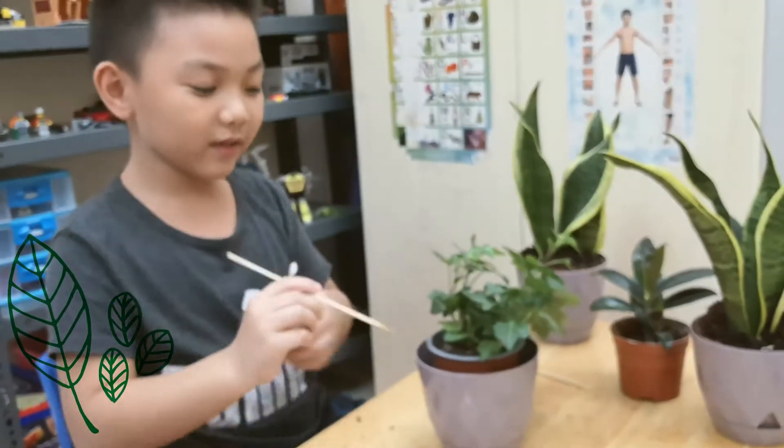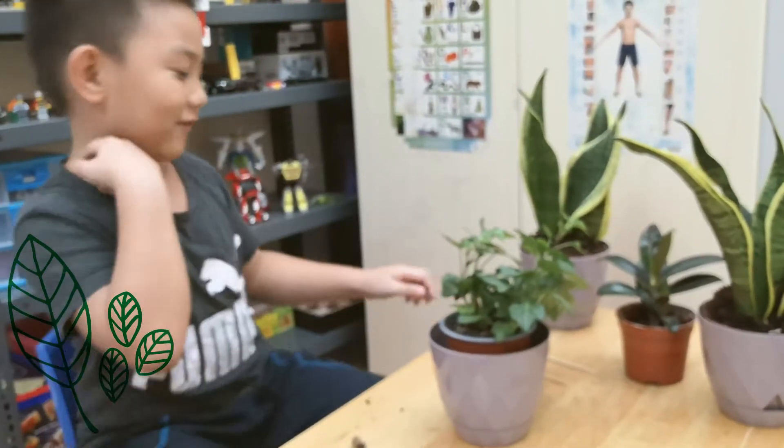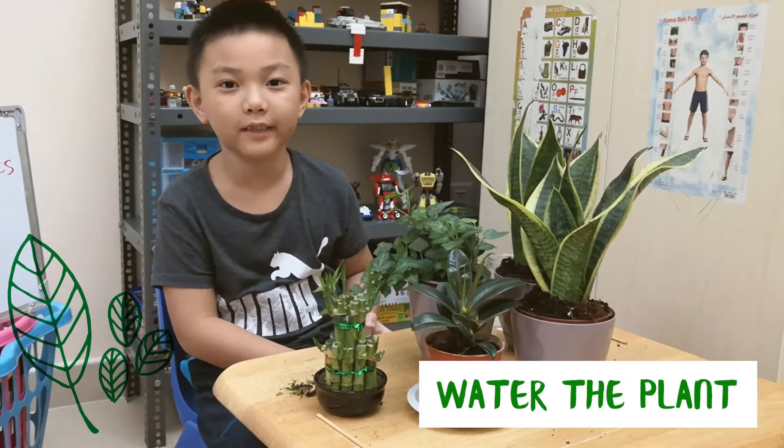So now I'm done. Now the plant is ready to be watered. So now this is how I water them.